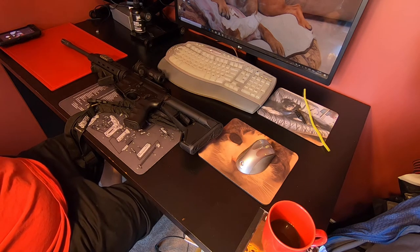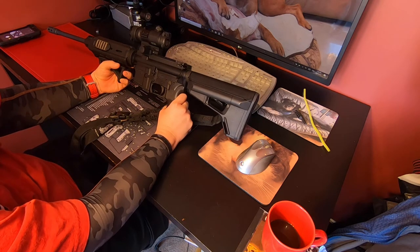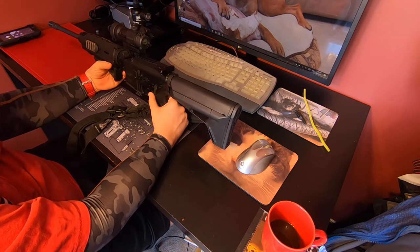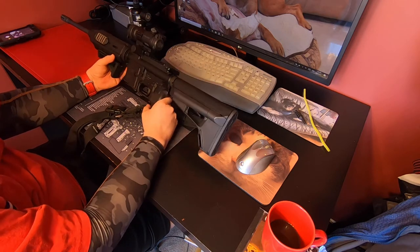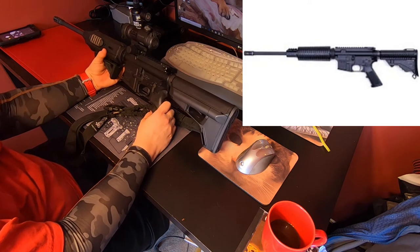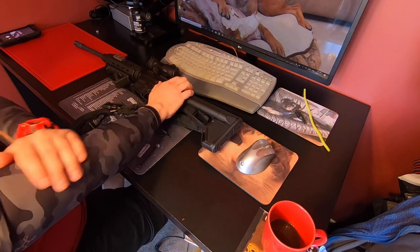What we've got here is a straight entry-level AR carbine — this is the DPMS Oracle. As configured when you buy it, I believe they go for about $699 in Canada; you could probably find them cheaper in the States. I'm going to roll in a stock picture so you can see what it looks like stock versus what it looks like here.